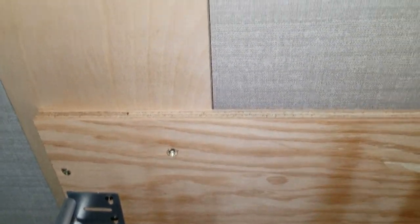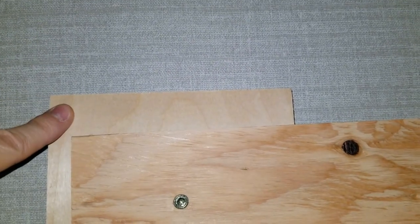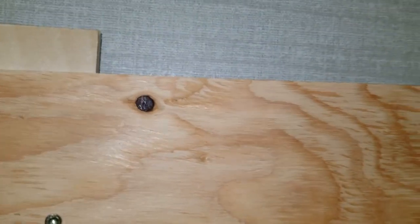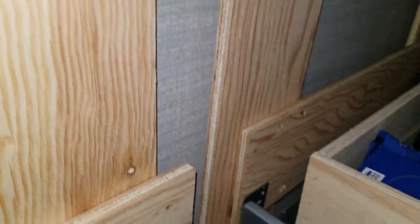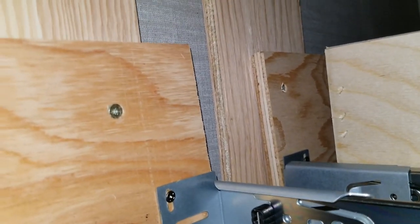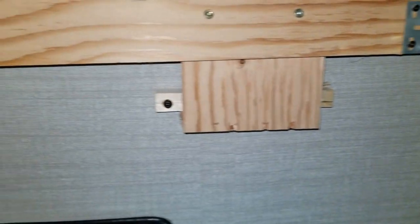It's attached firmly and the drawers slide out a lot better, because without an attachment here this was not level, so the drawers were leaning. I did the same thing on the bottom — pulled out the screws, put in my own screws — and I did that to the other drawers, attached the piece, and made it a lot sturdier.